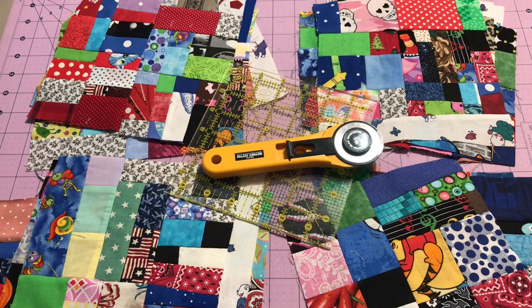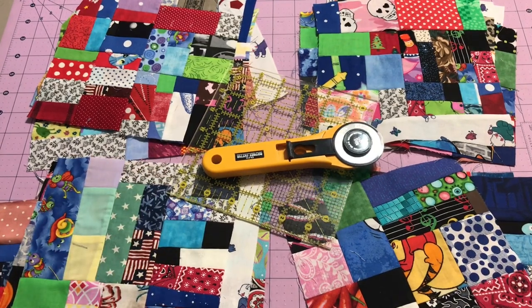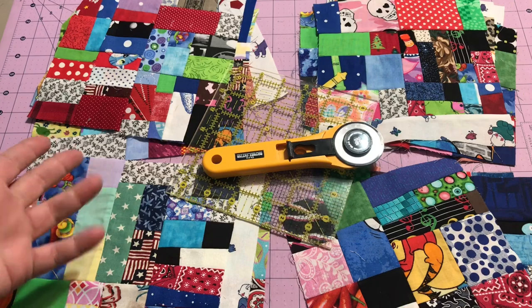Hey guys, it's Robin from Silent Crafts and welcome to my craft room. We finally made it to the point that everyone's been waiting for — the end of our crumb blocks! Seriously, we are to the point now where all these blocks are made and all I have to do is trim them up and then I'm done.